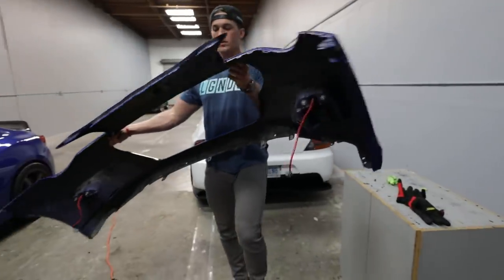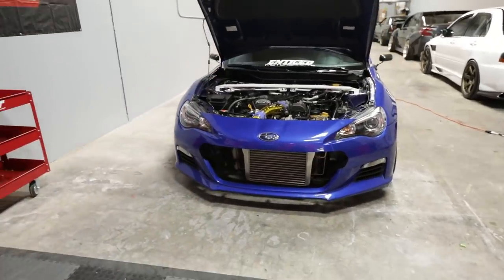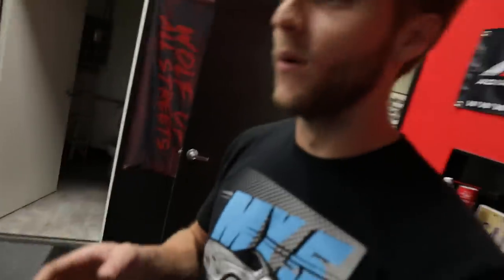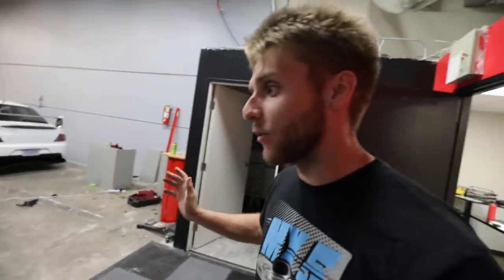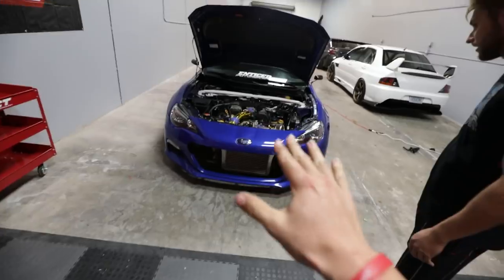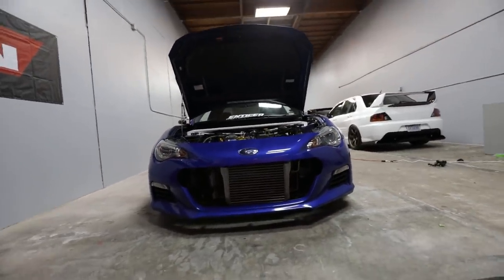It actually looks weird — you know what, looking at it through the lens, it honestly looks like the Rocket Bunny — it's massive. Obviously it's not, we're not saying it is. I really like the way it looks from the front. Looks super aggressive dude, I'm stoked. I'm going to go ahead and bolt everything up now that we've cleaned it up, and then we'll do some cool shots.